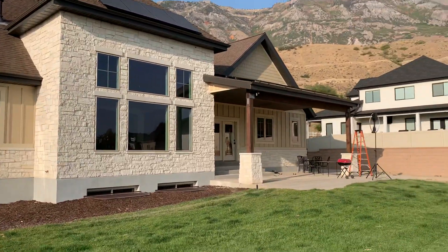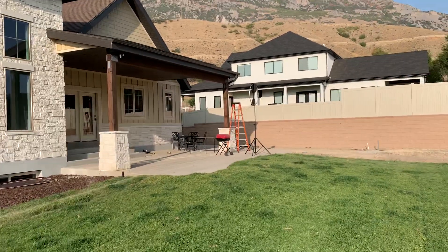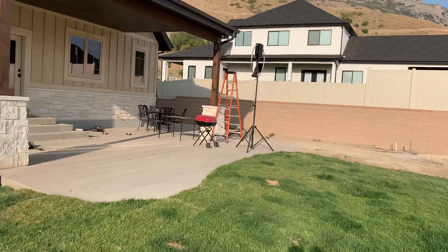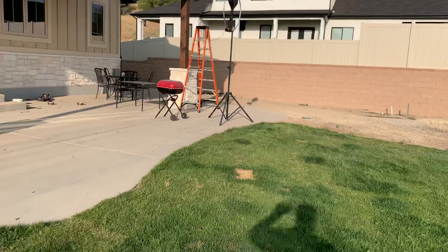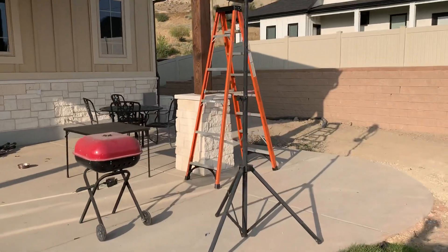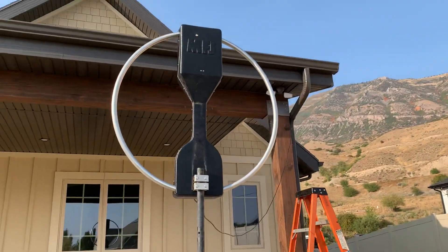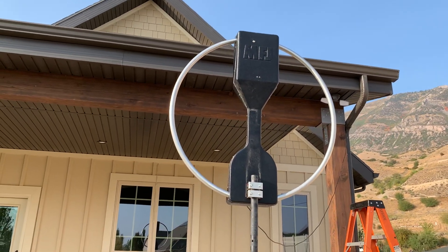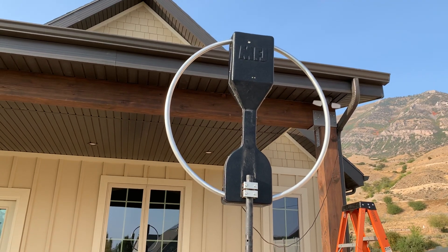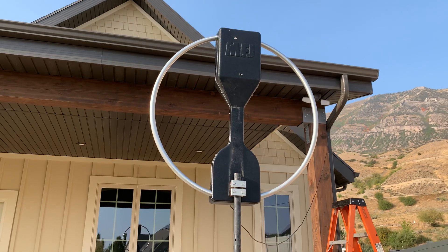Way over there again is the mag loop antenna. We'll get something better going here, but at least I can get on the air a little bit. Both of these pieces — the tripod as well as the antenna itself — are from MFJ. Like any antenna, if you put it up higher it's going to do better.